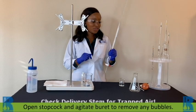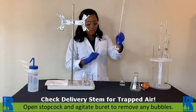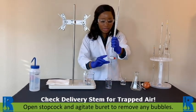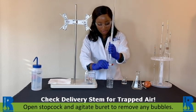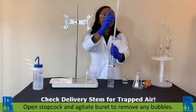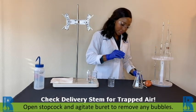You also want to make sure that you don't have any bubbles in your burette. We like to use a technique where we do some shaking until we get a pretty good bubble-less stream. Of course we've lost some volume, so go ahead and fill that again.